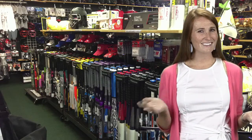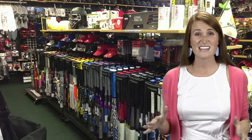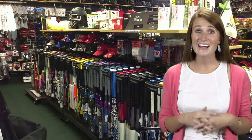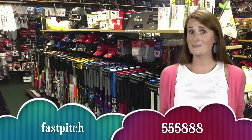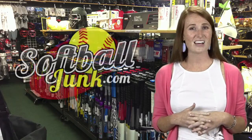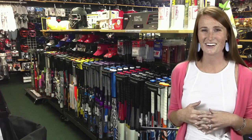Looking for a softball bat? Do you want to save $30? Softballjunk.com is offering an additional $30 discount on all regular priced bats on the website. Just text the word FASTPITCH to 555-888 and Gary will send you a discount code good for $30 off your next softball bat at softballjunk.com. That code is also good at the Arlington, Texas store.